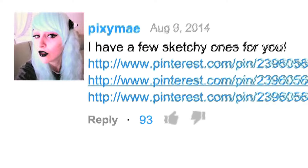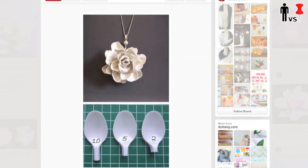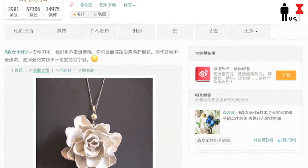This week's project was suggested by Pixie Mae and liked up by nearly 100 of you. This plastic spoon flower brooch necklace thing. I clicked it and it led me over to this website which is all in Japanese.